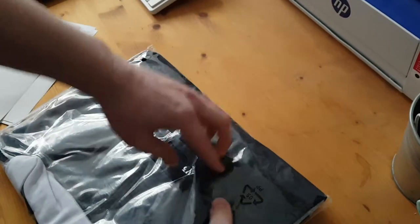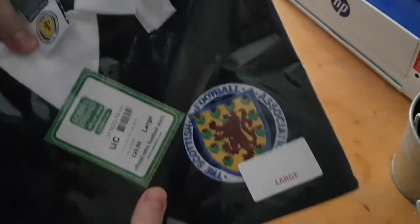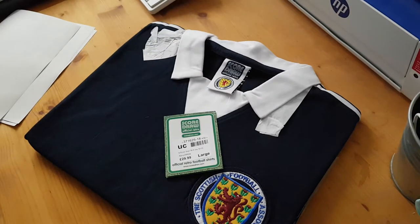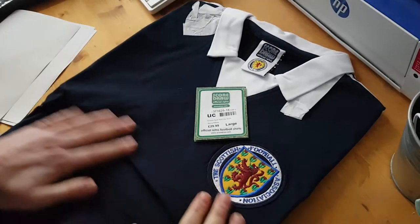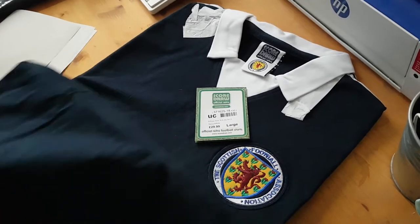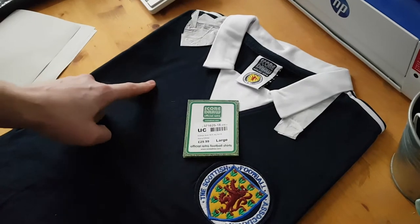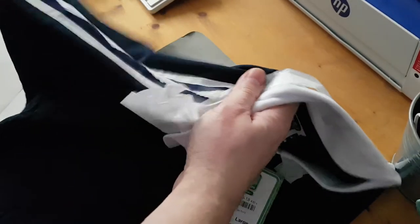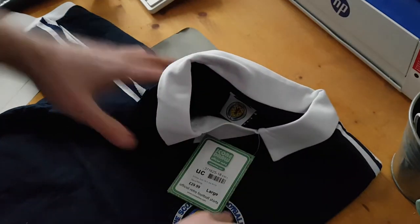Originally this shirt was made by Umbro, and lately Score Draw has been making many replicas in collaboration — in this case with the Scottish Federation — and the result is all these beautiful jerseys. In terms of material they feel exactly like the original, and also the design. In this case of course the Umbro logo is missing, but you can still see on the sleeves this pattern typical of Umbro.